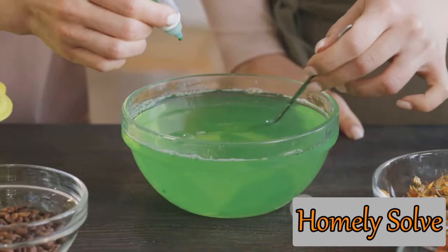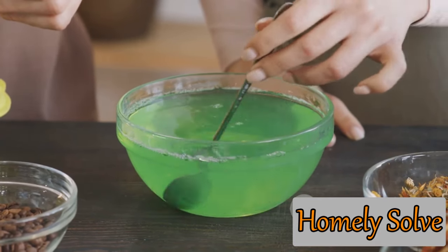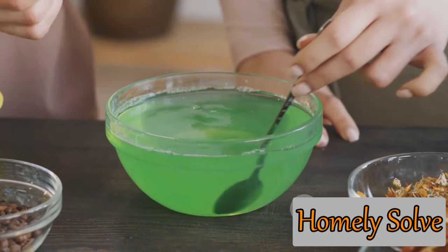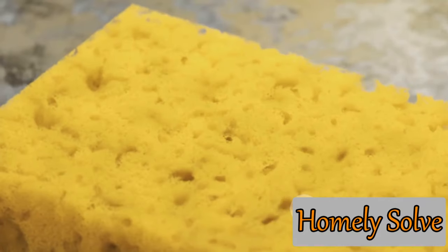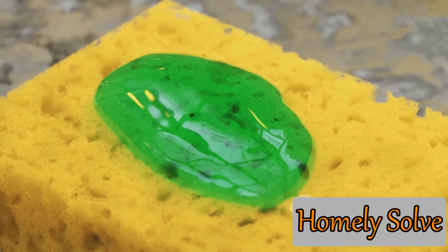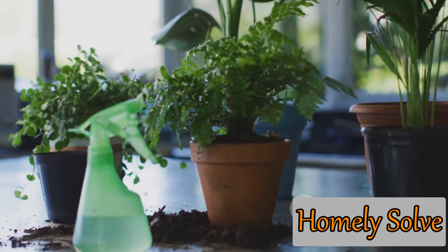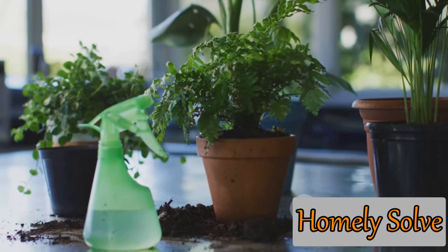Now for the final ingredient: liquid soap. Add a few drops to your solution. The soap helps the solution stick to the plant surfaces, ensuring that the baking soda stays where it needs to be rather than just washing off. Give your solution a final stir, and your baking soda spray is ready. Pour it into a spray bottle and you're all set.